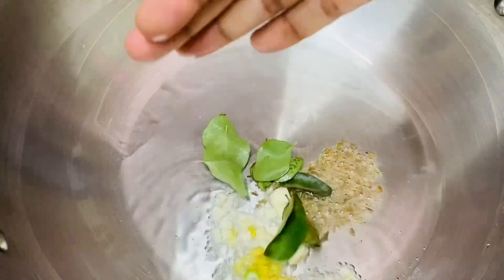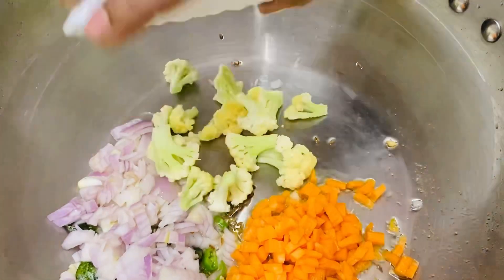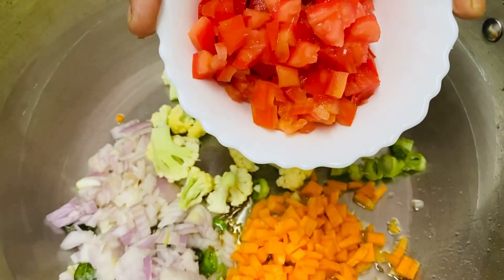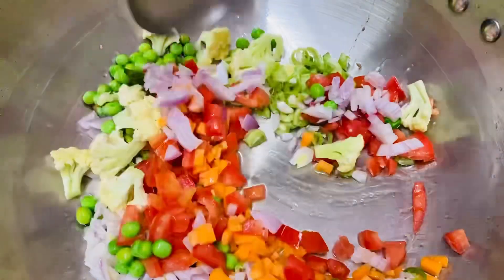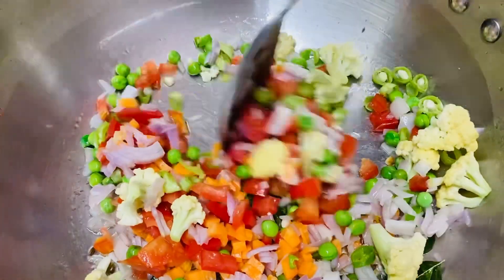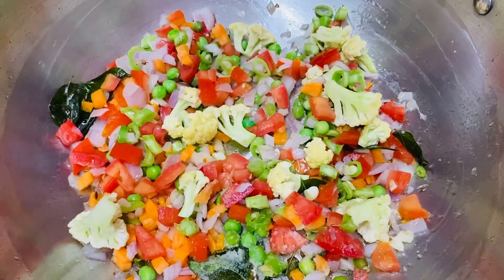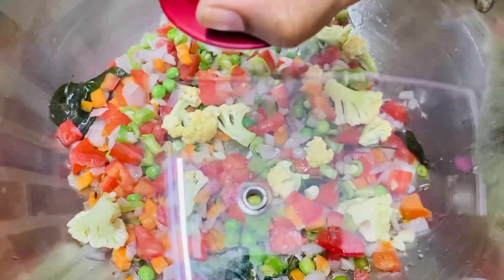This is a vegetable bowl and we will pour it in a little bit. I will pour it into a small bowl of vegetables and carrots.